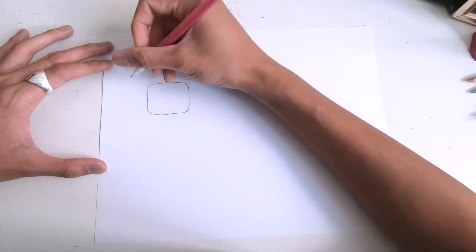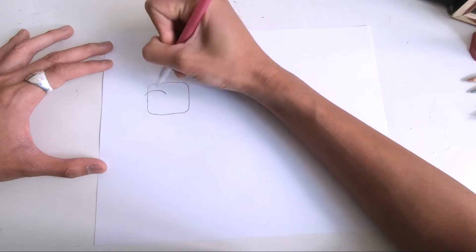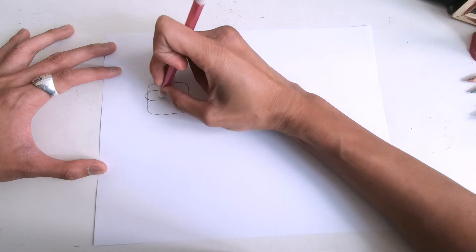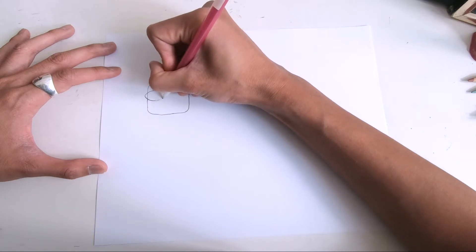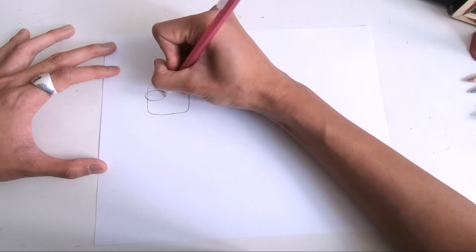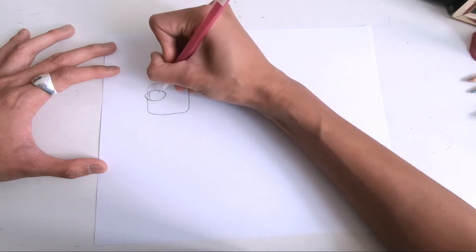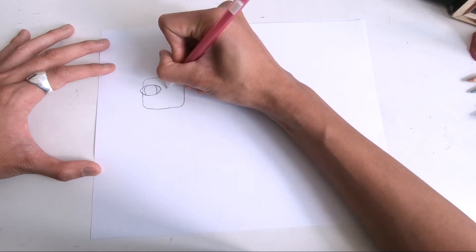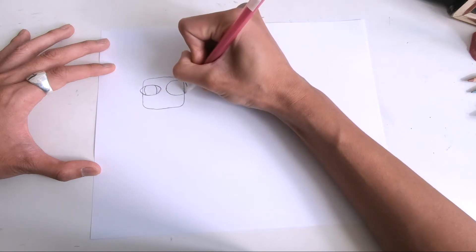I'm going to do like a little eyeball here — look at this! Just do whatever you feel, honestly. Whatever you feel like drawing — it doesn't even matter, it's your artistic journey. Go on a journey, let the pencil take you on a journey. Let's do like a little eyeball here. Oh my gosh, look at that! And then we're going to do a different eyeball here — why not a different eyeball? With a little dot like this.